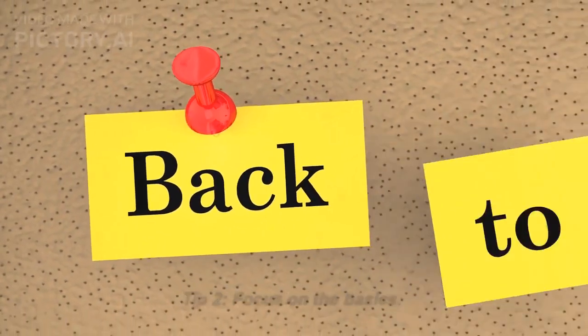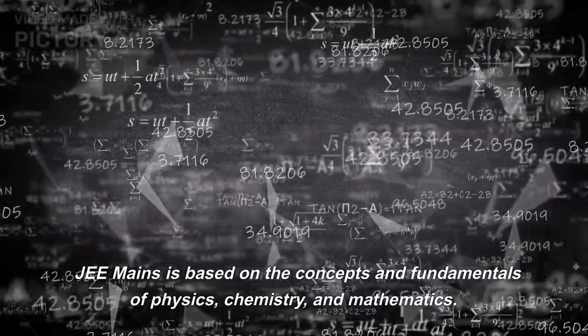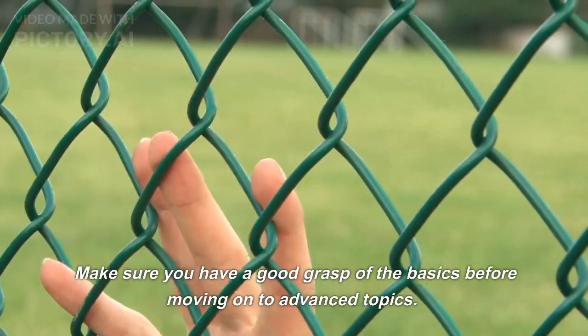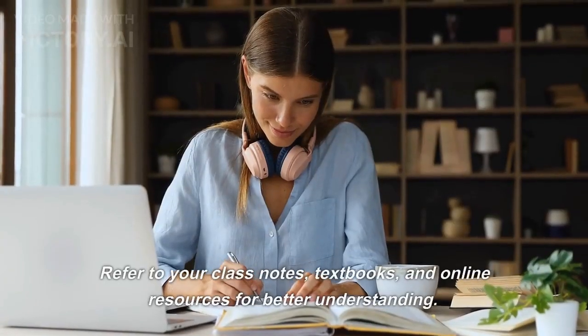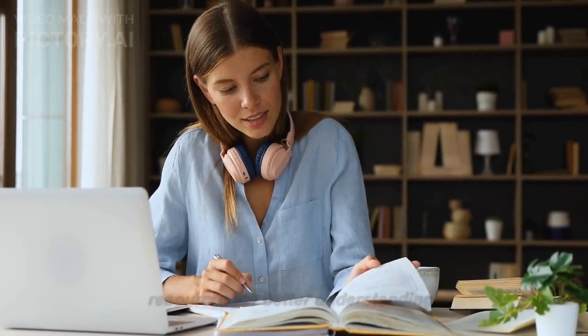Tip 2: Focus on the basics. JEE Mains is based on the concepts and fundamentals of physics, chemistry, and mathematics. Make sure you have a good grasp of the basics before moving on to advanced topics. Refer to your class notes, textbooks, and online resources for better understanding.